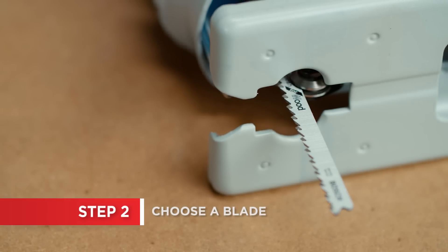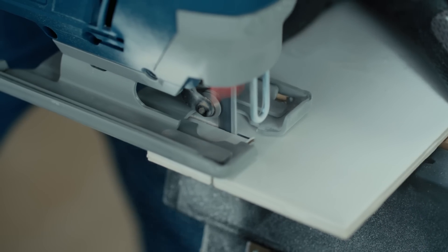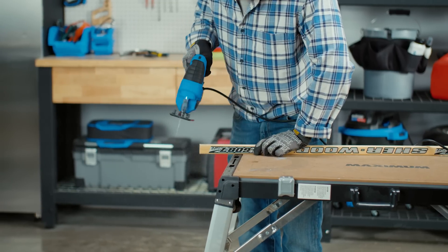Jigsaws can cut a variety of materials, including wood, plastic, and metals. They can be used to rip a straight line or to follow long scrolling radius lines. Whatever your job requirement, selecting the right blade for the job is key.